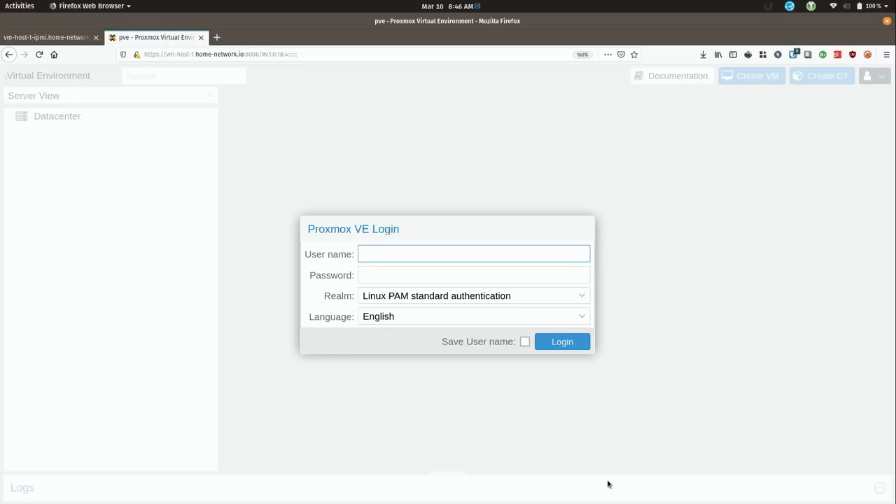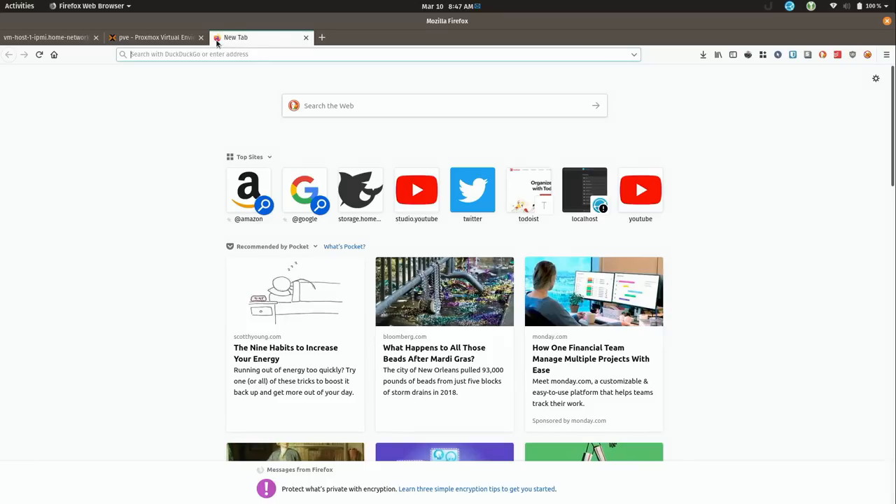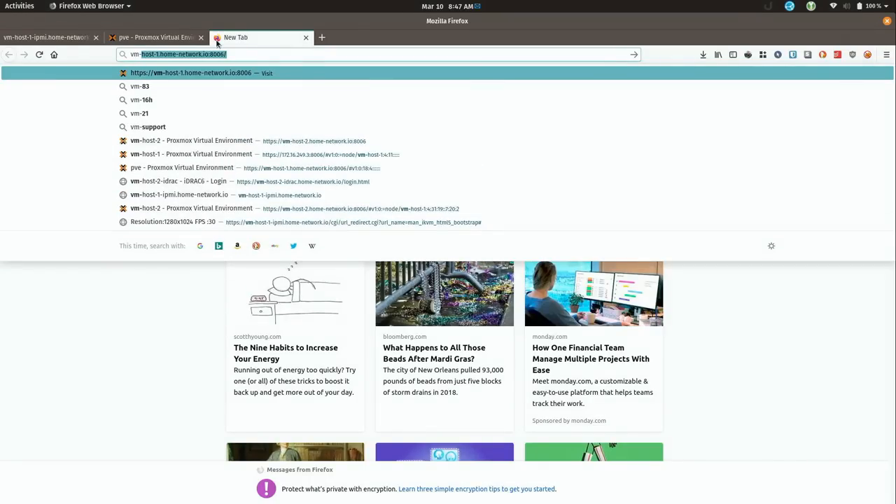Here we have the login screen — I'll go ahead and log in. It's going to warn me that I don't have a valid subscription. I actually do have a subscription key that I will add to the server, but for right now I'm just going to click OK. In a new tab I'm going to open the other Proxmox server.